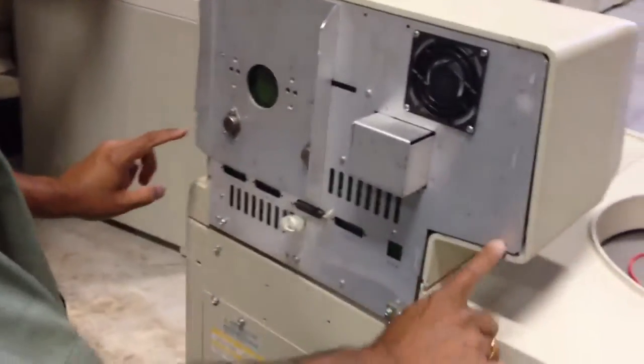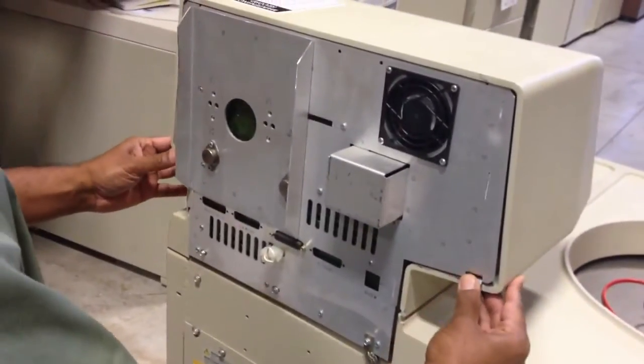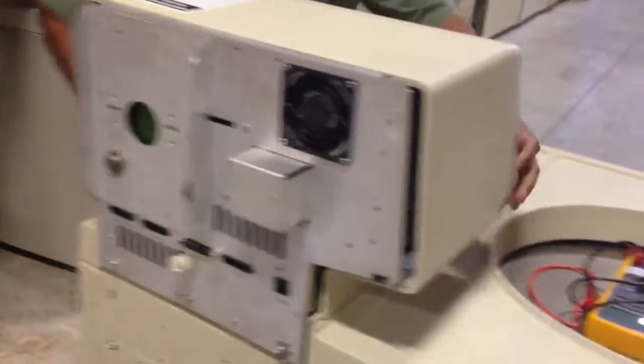Now you see these two tabs here — tab one and two. Just press it and push this forward. Basically you are able to get this panel off.